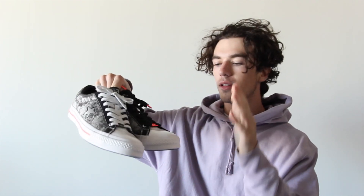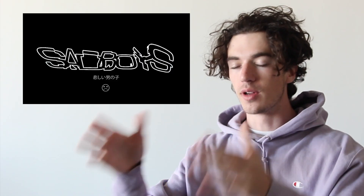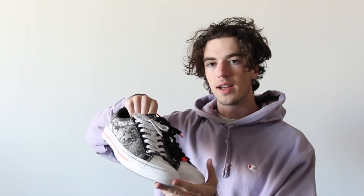What is up everyone? Hope you're doing well. I just want to do a very quick video on these Converse One Stars. These are the Sad Boys collab. Not only did Young Lean work on these, but also Blade, who is in Drain Gang, not Sad Boys. Blade did actually work on these sneakers and helped design them. Those are two of my favorite artists, and if you follow me on Instagram, you probably get really annoyed of me taking screenshots of me streaming their songs and uploading it to my story.